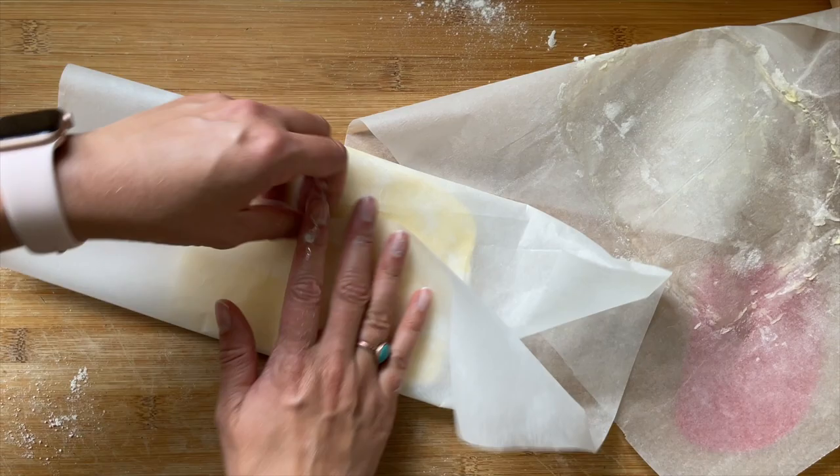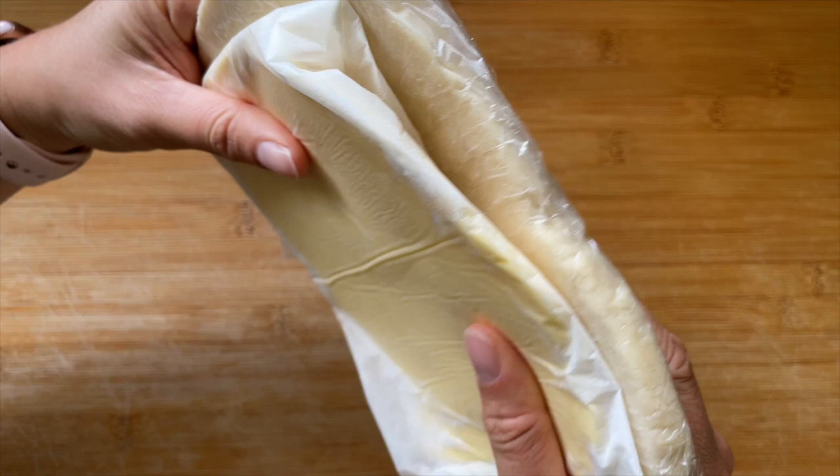Once you've done this, peel away the top layer of baking paper and fold over the bottom sheet so it's wrapped up in a nice little parcel — which, you guessed it, we're going to put in the fridge to chill. Once the dough and the butter have chilled, we want them to be firm but still movable — not too soft.